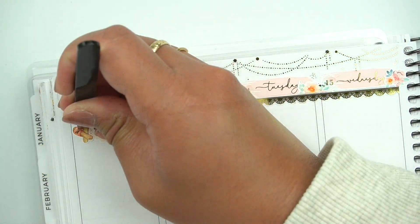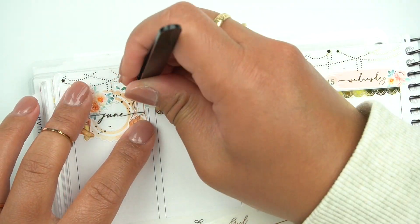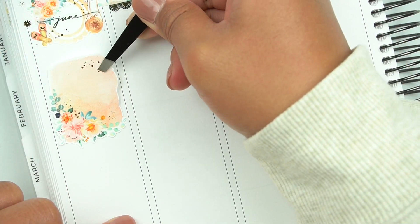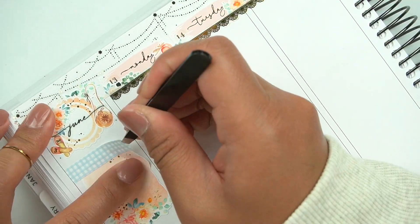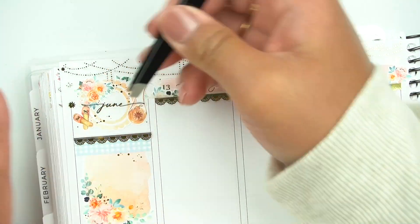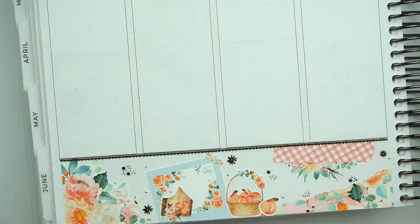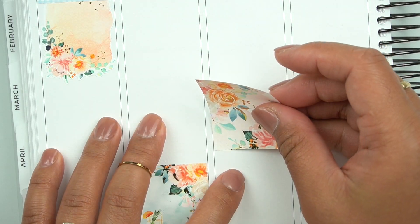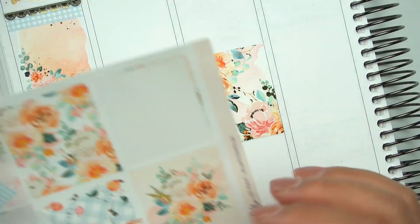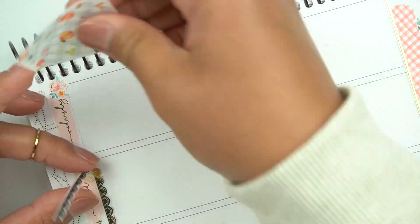I don't know if her paper is not as forgiving when it comes to repositioning stickers. I reposition stickers all the time — be very careful. Some of the stickers were fine coming up, but the bottom washy was the only exception where it would not come up. I had to use undo and it tore my paper. So thankfully I have undo — hopefully you do too.